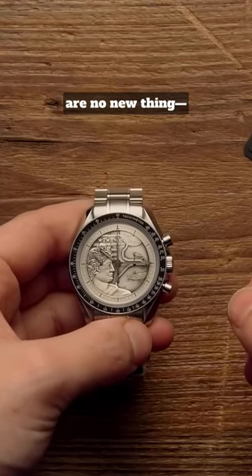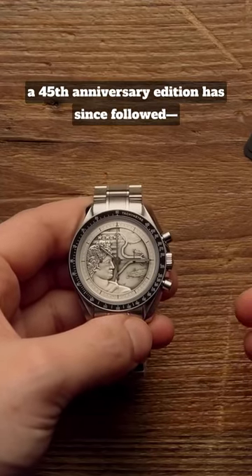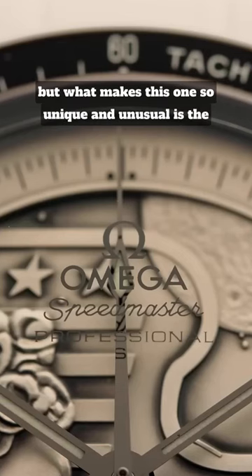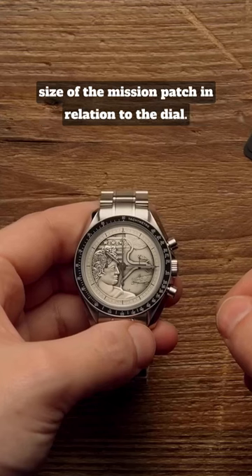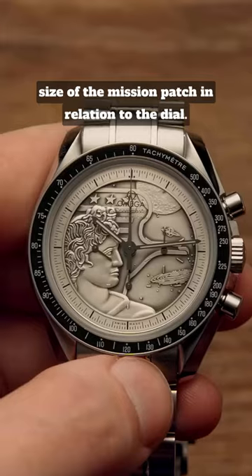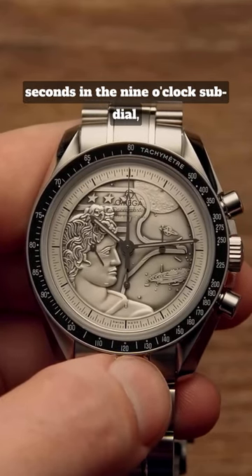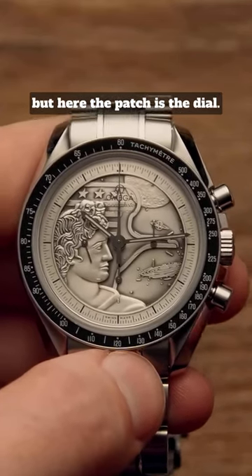Mission Anniversary Edition Speedmasters are no new thing. A 45th Anniversary Edition has since followed, but what makes this one so unique and unusual is the size of the mission patch in relation to the dial. Usually the patch sits with the running seconds in the 9 o'clock sub-dial, but here the patch is the dial.